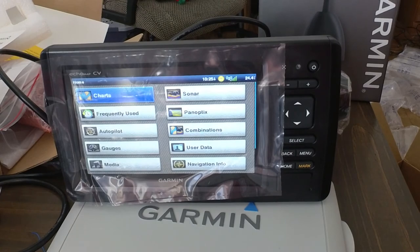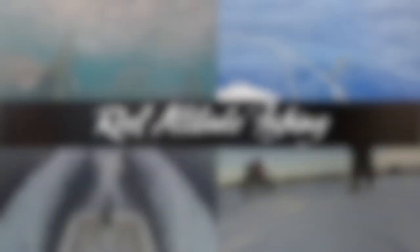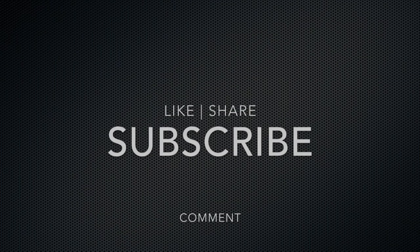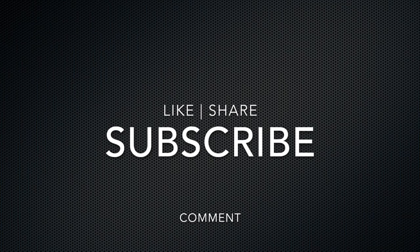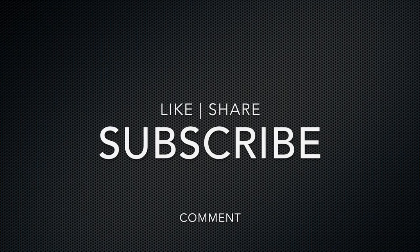Thanks for watching. Please like, share, subscribe, comment. See you next time. Bye.